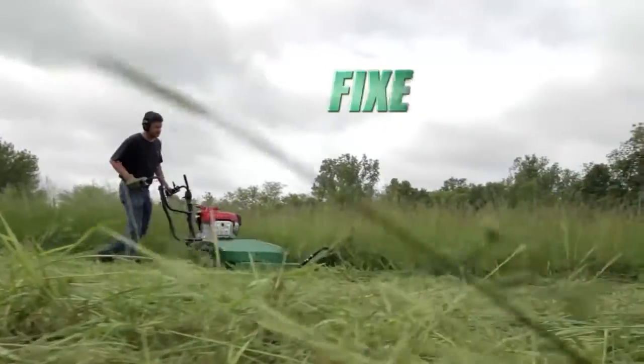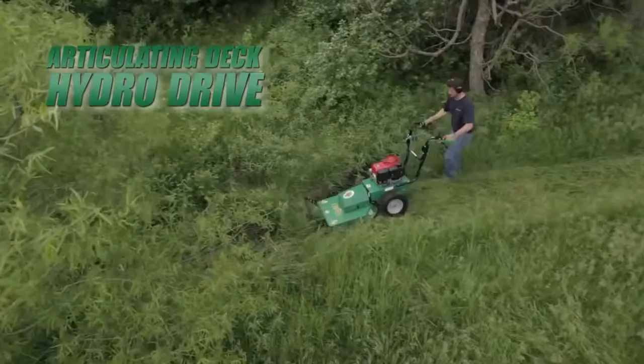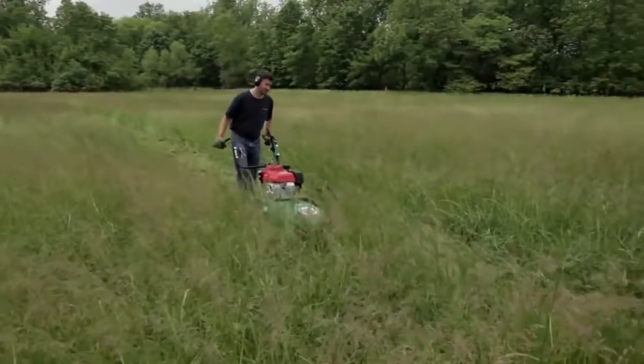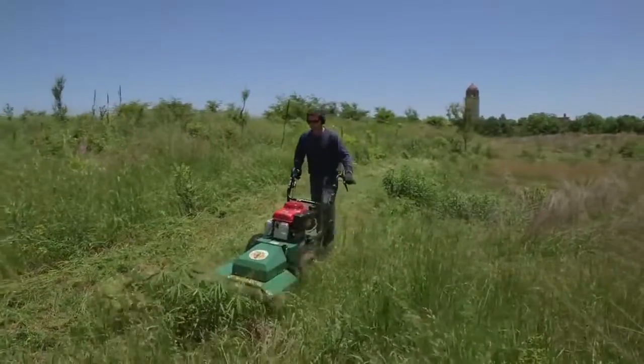The Outback series features both a fixed-deck meadow model with a standard three-speed transmission, as well as an articulating deck hydro drive model with a locking differential for when the terrain and brush is more challenging. The fixed-deck model is ideal when mowing relatively flat meadows and brush areas, while the hydro drive is ideal when mowing rough terrain and hillsides with heavy brush.